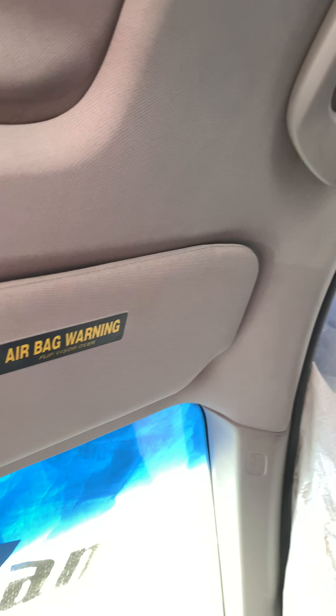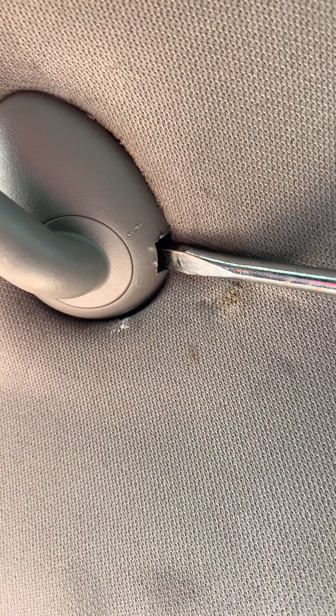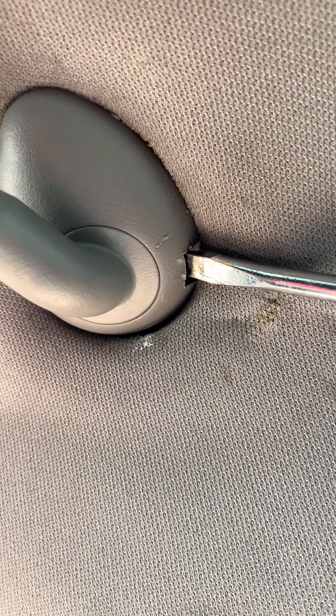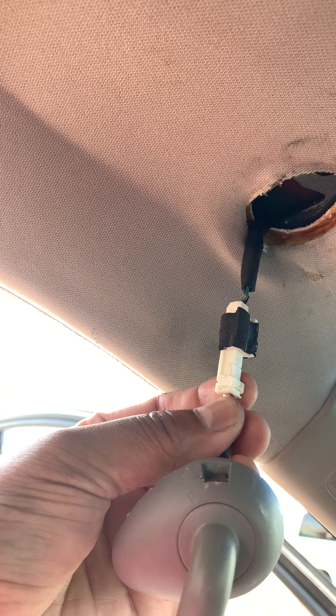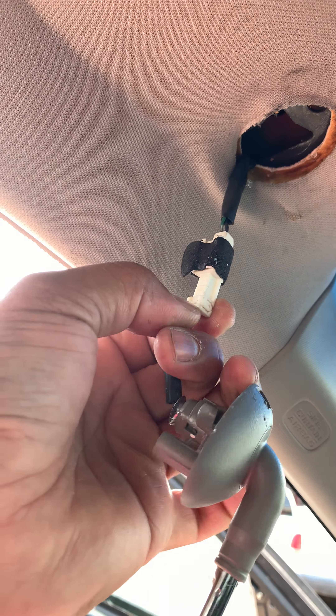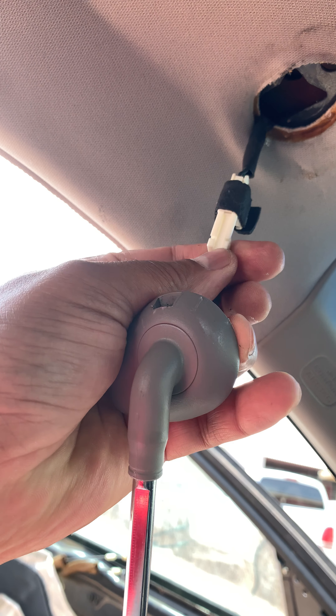Hello guys, 2008 Honda Coupe sun visor removal. In case you're wondering how to remove it, both sides are pretty much the same. You just need a flat screwdriver. If you can see down here, there's a little hole — you just push that little plastic thingy inside. Once you push it, you can turn and it comes right off. It has a wire harness connector for the light that needs to come off.